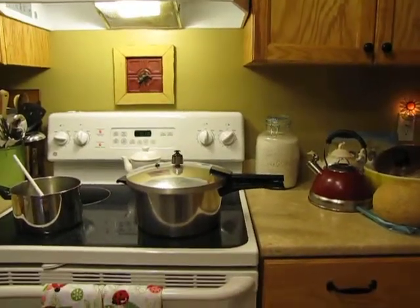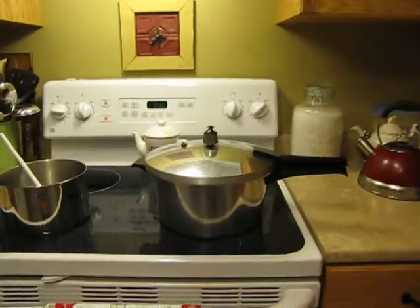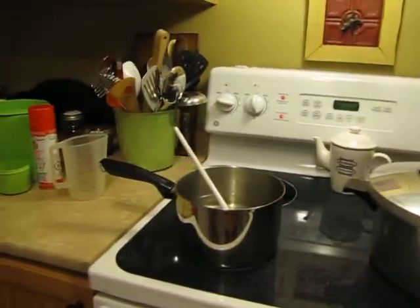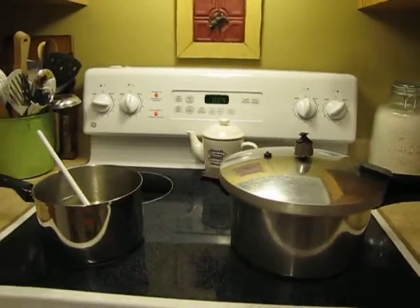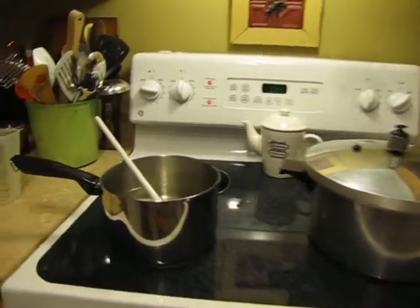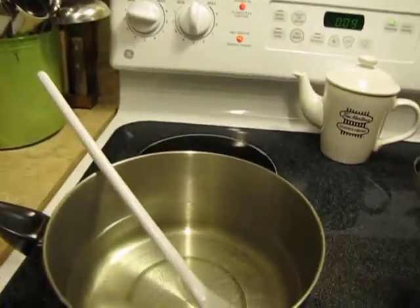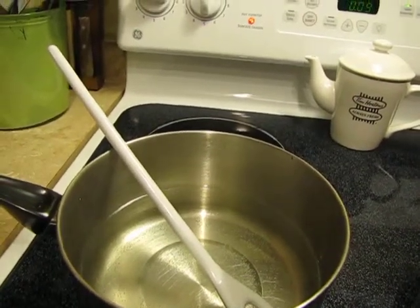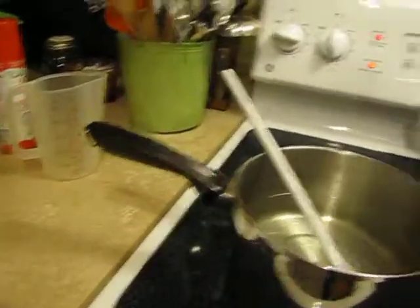Here we are in my kitchen making some pickled beets — my mother's recipe. You're seeing a pressure cooker cooking some beets, and in this pot I have some vinegar, sugar, a little bit of salt and water as well.